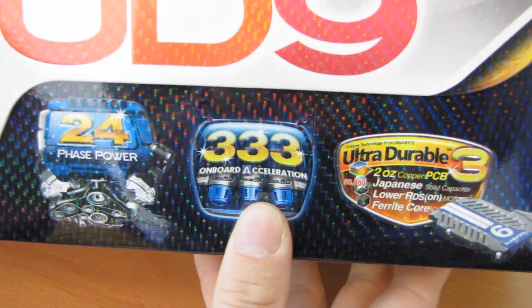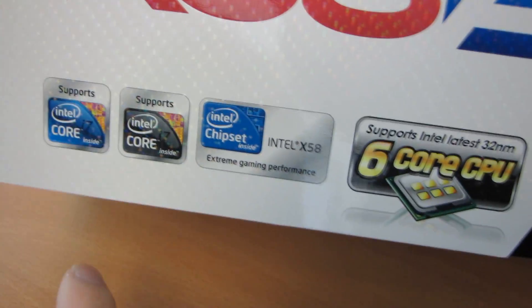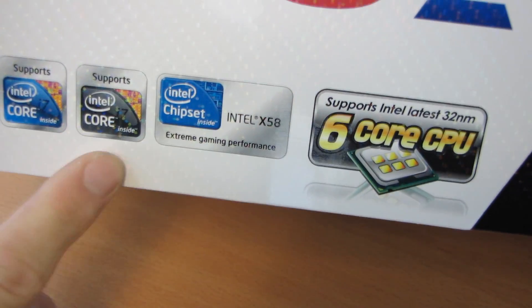As well as Ultra Durable 3, SATA 3, and any other number of three. Three-year warranty — there's got to be three of something else. Supports i7, i7 Extreme, and it's X58 — that's three more things. Okay, I don't know where I was going with that.